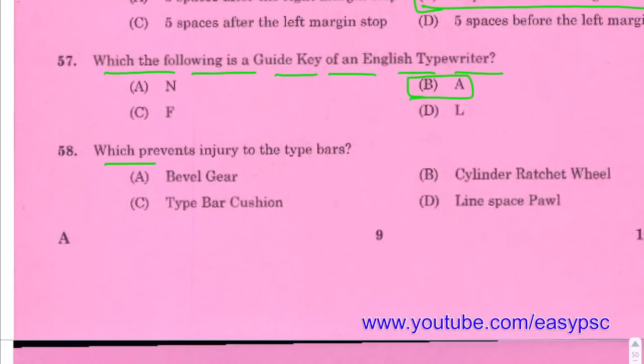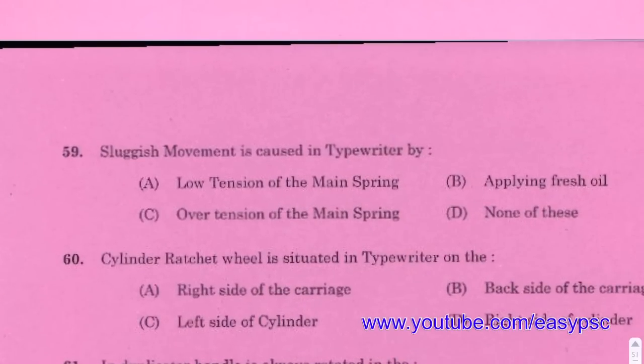Which prevents injury to the type bars? Answer: Type bar cushion prevents injury to the type bars.